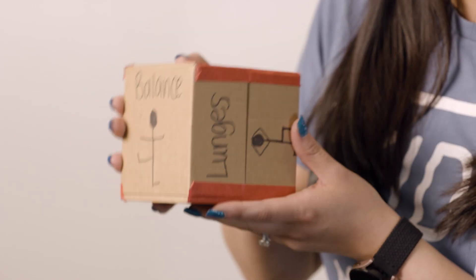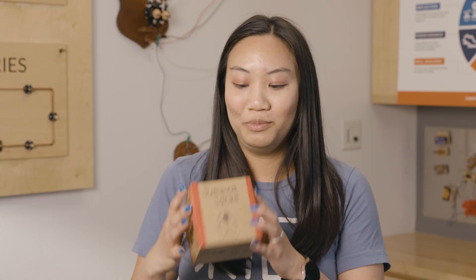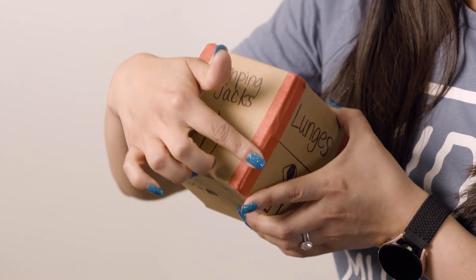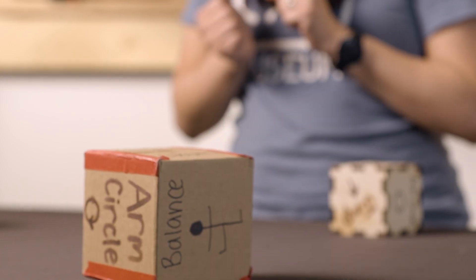We liked how it had six different sides for six different exercises, so we drew our different movements on our dice and then gave it to kids to test. They liked how it looked and how it worked, but they didn't like the tape on the sides, and when they rolled it, they said it was too light and it didn't roll very well. So we had to think about what new material could fix this problem.